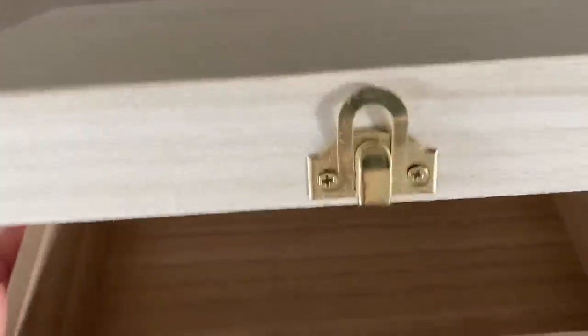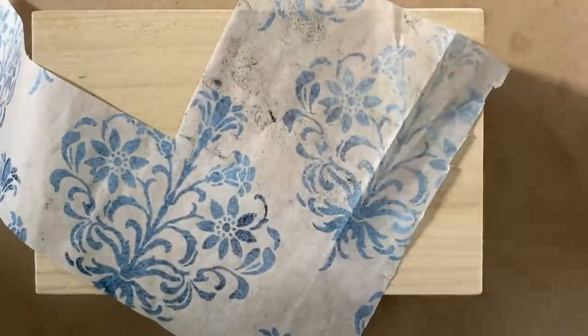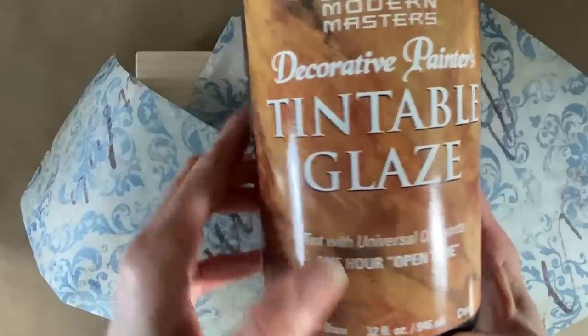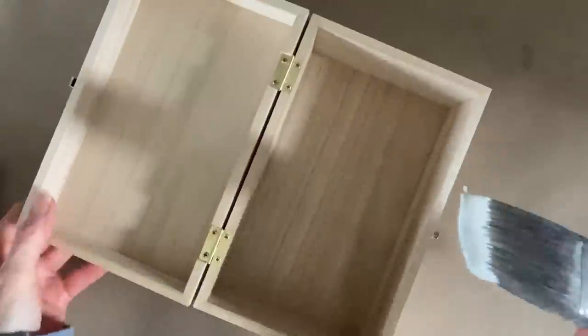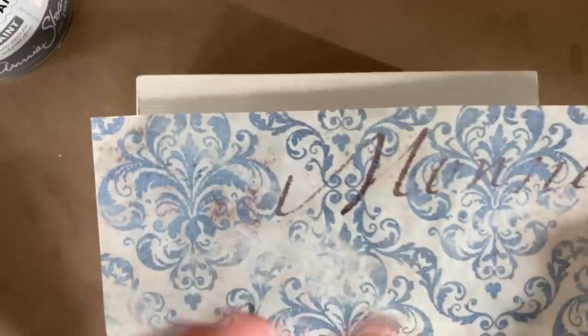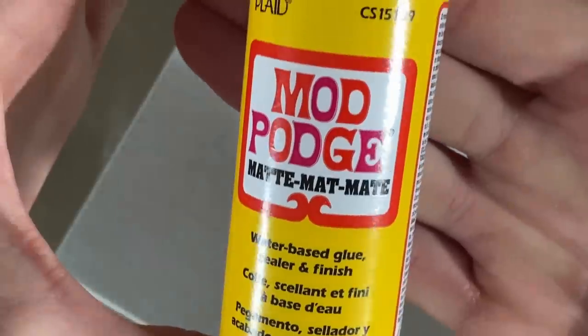A wonderful way to practice using glaze techniques is on a small project like this little wood keepsake box. I even have some leftover scrap decoupage paper, so using the exact same glaze and colors from the first project, I'm going to paint the wood box with plain white chalk paint as my base color before starting the glaze. Because chalk paint is so thick, it absorbs the glaze and glaze colors really well.